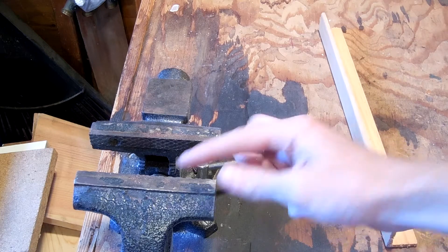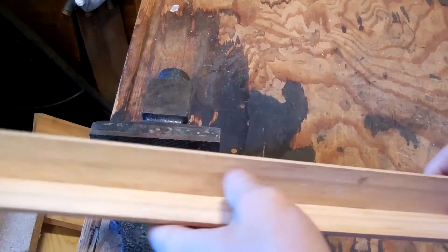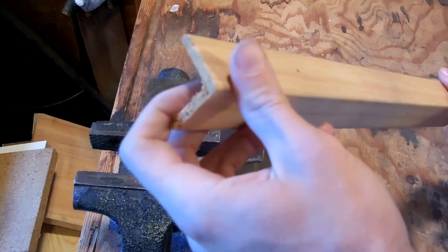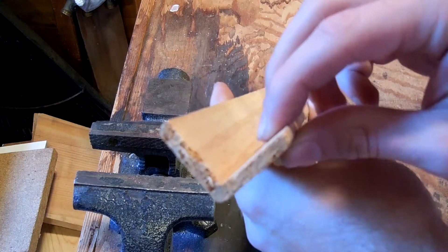The easiest way to make that little L shape you need to go over the face of the vise is just to get this little siding piece. They sell it at Home Depot, it's pretty cheap by the foot, and it's pretty much perfect for applications.